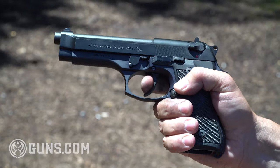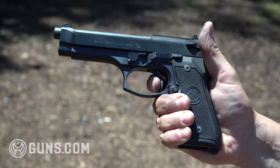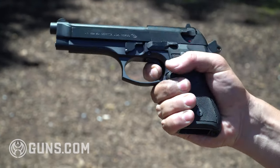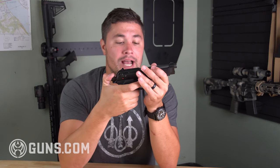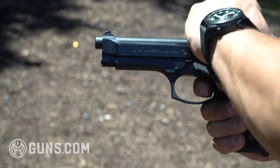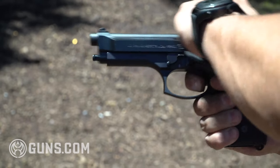The double-action trigger is heavy but smooth — it's around 12 pounds. It is kind of hard to get used to if you're a big striker-fired shooter, but Beretta made it as easy as possible and I think it's pretty smooth, just heavy. The single-action is nice and short and crisp, so after the first shot every subsequent shot is going to be single-action until you run dry.